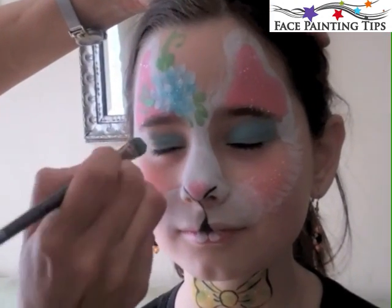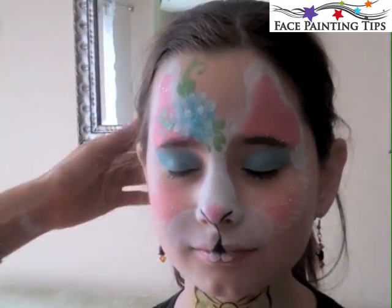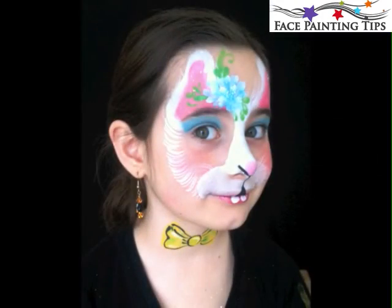This is the maxine mop brush, which is great — it just gives a nice soft edge for doing eye shadow. Special thanks to my lovely model. Happy Easter and have a wonderful springtime, everybody. Bye!